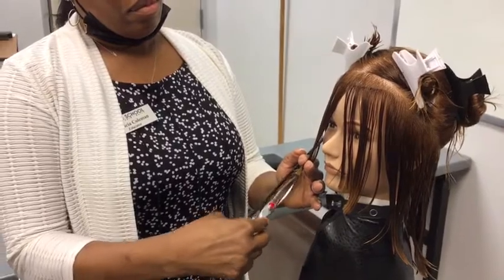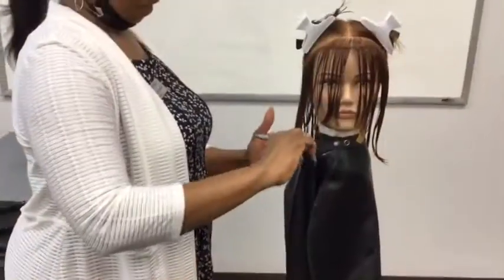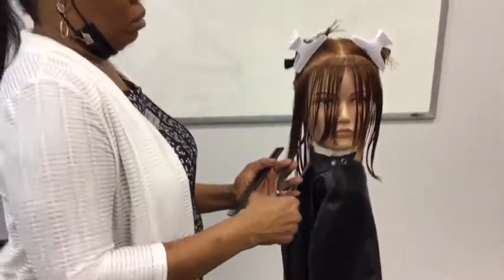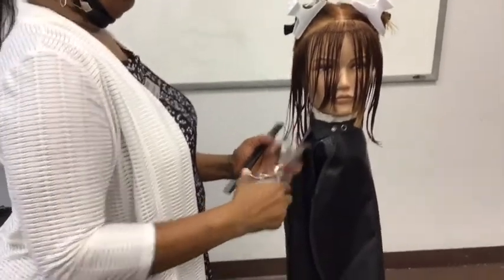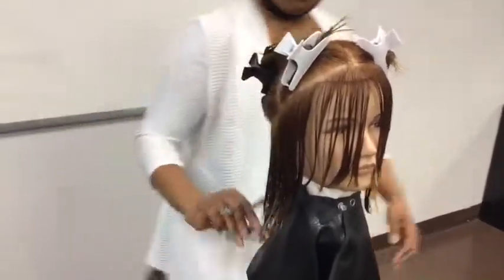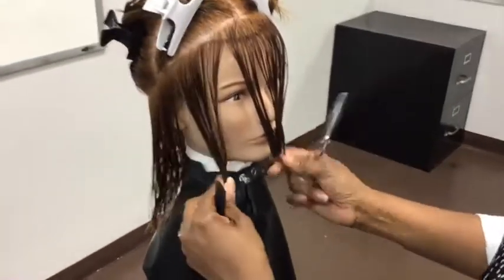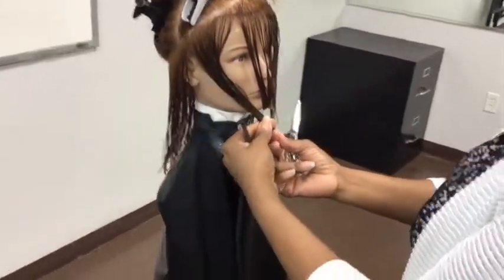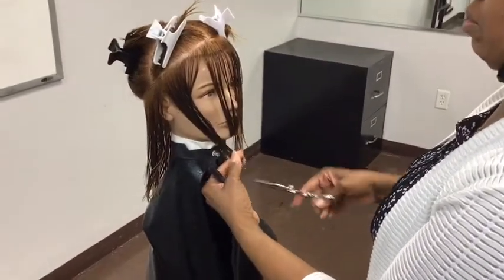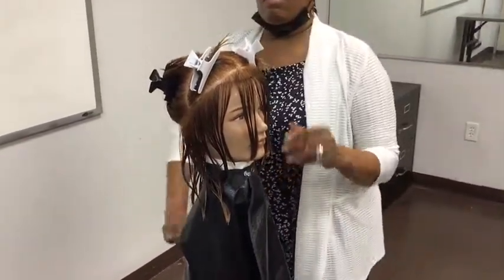We want to make sure we keep our mobile design line visible by taking thin partings throughout the sculpture. When beginning this sculpture we're going to divide the hair into four sections. We're going to have a center front hairline that goes through the crown and from the crown to the center nape, and then a line that goes across the apex from the top of each ear. We're also going to release a perimeter hairline along the entire perimeter.